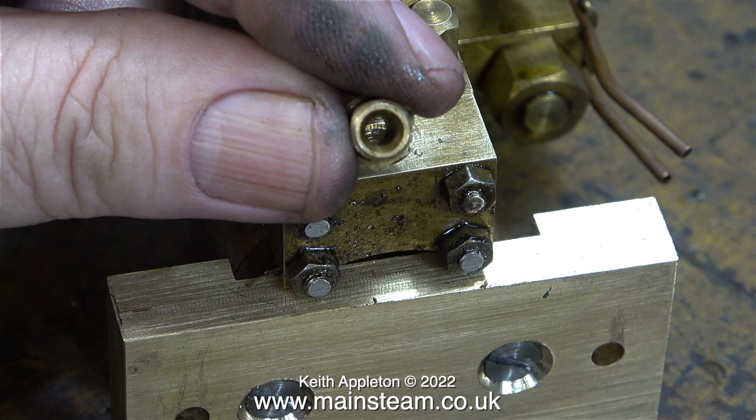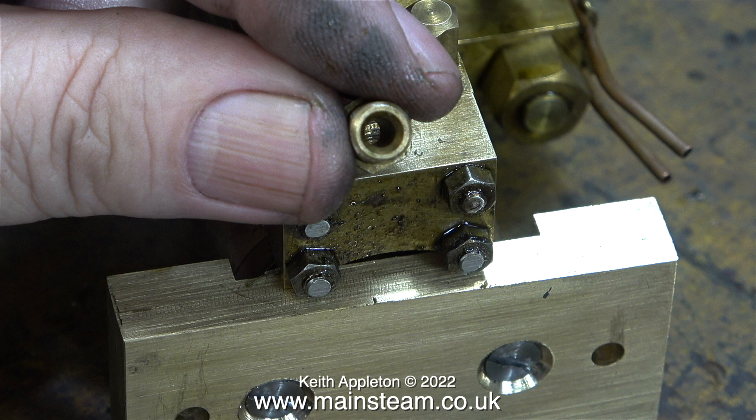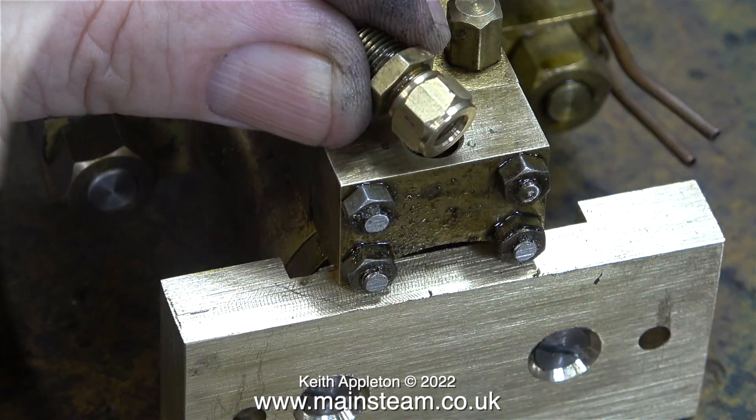The hole in the centre of this original union is a bit small. I need to enlarge this to the same diameter as the internal diameter of a piece of copper pipe, which is three sixteenths of an inch. I've fitted a union nut because I'm going to put this in the lathe and drill out the centre of the fitting.